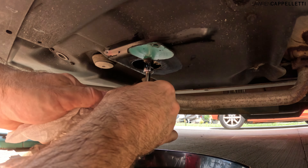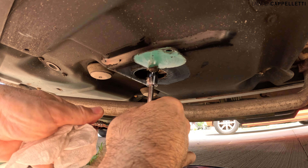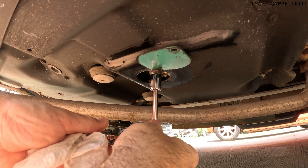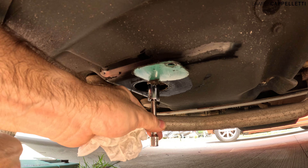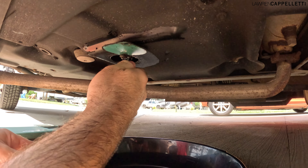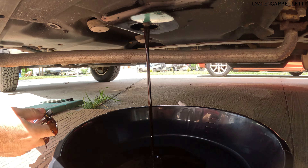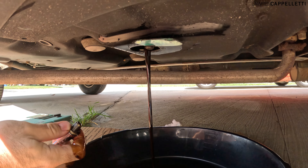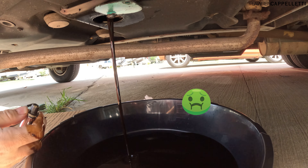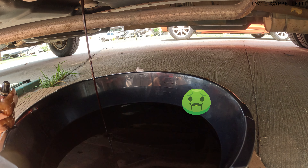Step three: time to drain the oil. You may want to keep a few paper towels handy. You're just going to reach up and unscrew the little bolt that's holding your oil in. Go ahead and wait for it to drain all the way into your oil pan. You can see how shamefully filthy our oil was, so it was for sure time to change this out before getting back on the road.